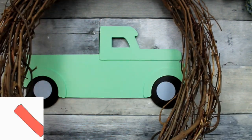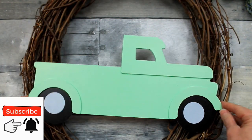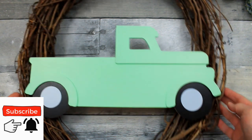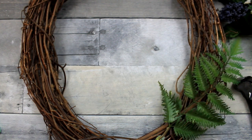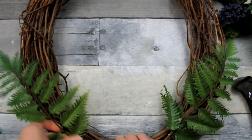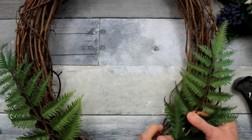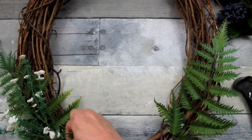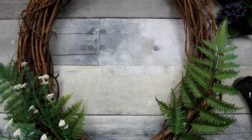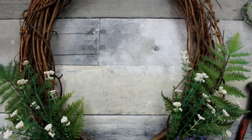As you can see, the truck is going to fit nicely across this sign, and I want to put it closer to the bottom than the top. Now we're going to work on the floral section that's going to go underneath. I've picked some thrifted fern pieces as part of my greenery. I have an idea of what I want to do but I don't have a firm plan in mind, so you're going to see me move some things around.